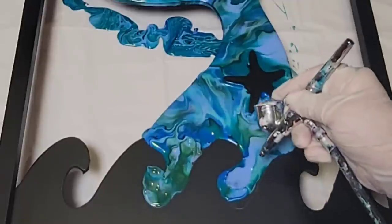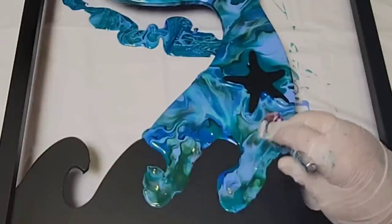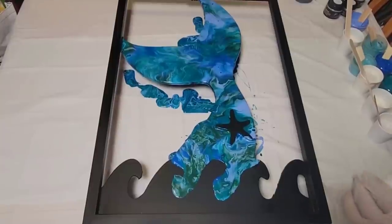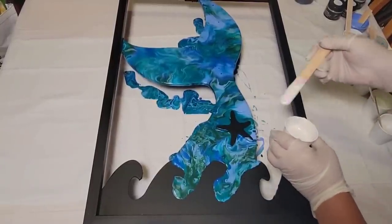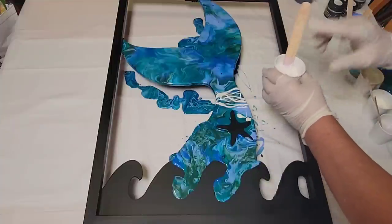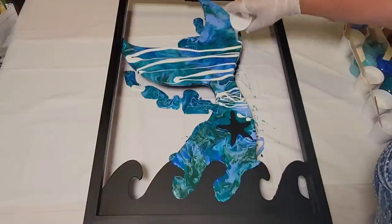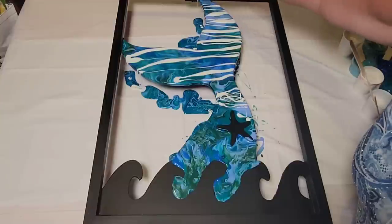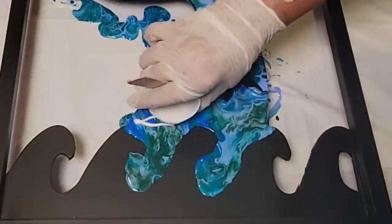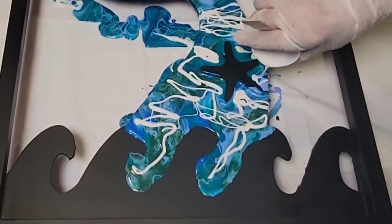I blended those little areas and then started putting down the interference colors on top of the entire area I had painted already, still avoiding the wave area because we'll do something special with that. There's no rhyme or reason to putting these colors down — you can drizzle in a little bit to get a slight shifting effect, or go full on and cover the entire thing like I did. I wanted this to really shift a lot when done. Essentially, the more you add, the more you're going to see, and it doesn't matter what color you lay down first — they'll all blend together in the end.